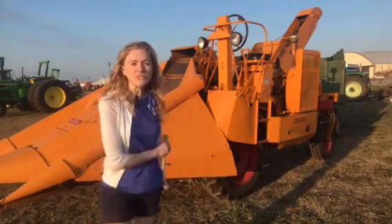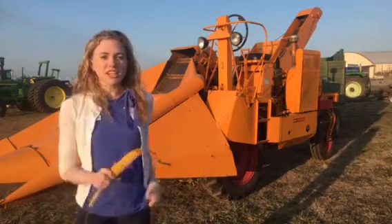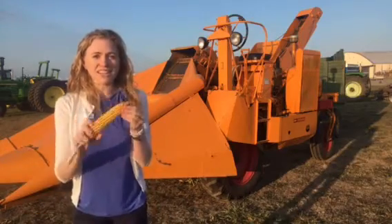Here's something unique. This is a unitractor made by Minneapolis Moline. Mounted on this unitractor is a husker — it picks the corn and husks it.